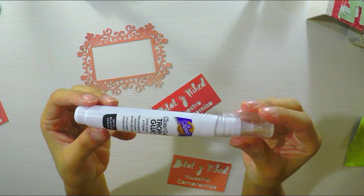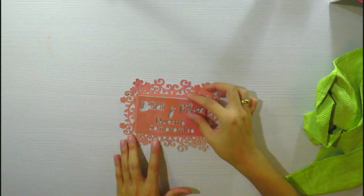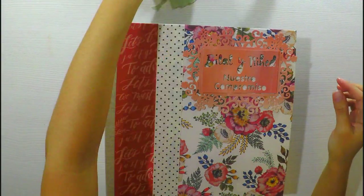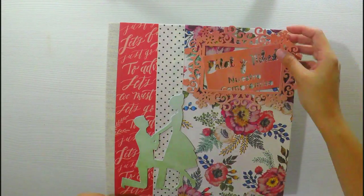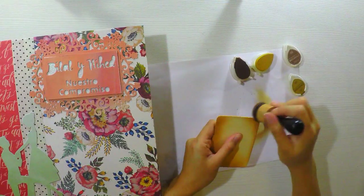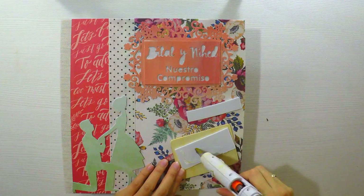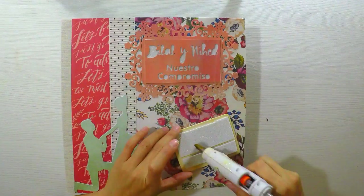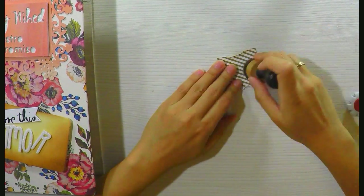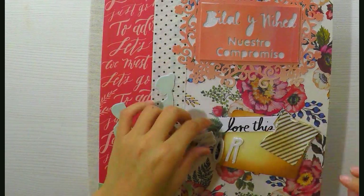Aunque parezca mentira, yo soy bastante sencilla, pero tengo que hacer lo que las personas me piden. Ese estilo gusta mucho. En esta oportunidad lo que haré será cortar con la Silhouette Cameo, que es la maquinita de corte, hacemos estas filigranas y letras, las corta a través de la cartulina. También corta figuras, todas las podemos comprar prediseñadas en la tienda Silhouette Cameo. He comprado prediseñadas y he agregado a un cuadrito el nombre de la pareja y el compromiso. También he comprado en la tienda de Silhouette, que cuesta 0,80 céntimos, esta pareja de novios como pidiéndole compromiso. Lo que he hecho es pegar una tras otra para que sea más elevado y así dé más personalidad al álbum, que quede como una especie de maderita.